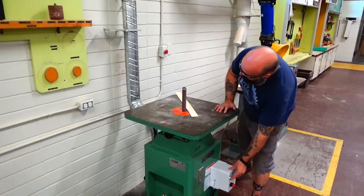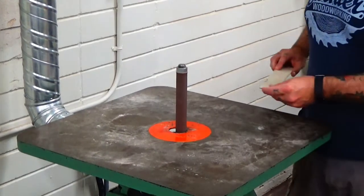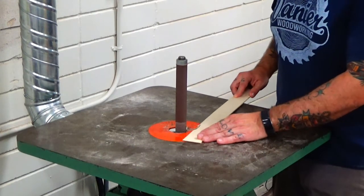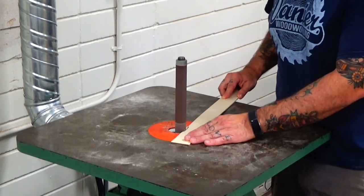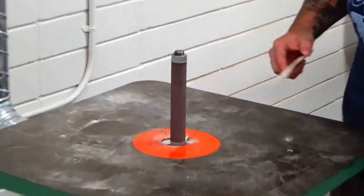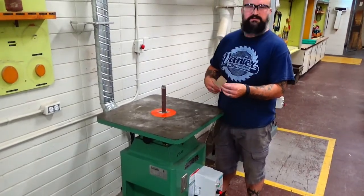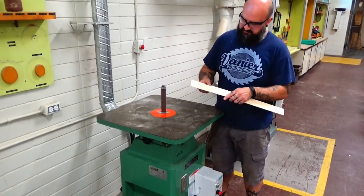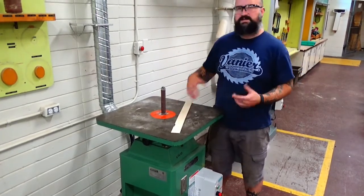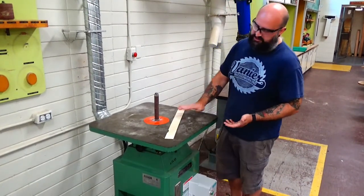Our on/off button is down here. This machine is nice and quiet. It rotates this way, so we're always going to feed into it — we're pushing up and sanding in, applying a little bit of pressure. We don't need to put a ton of pressure on. We're going to shut it off and wait for it to stop. This machine stops really quickly. We've just quickly been able to sand off that material. When you have projects with curves that need to get sanded, this machine works really well.